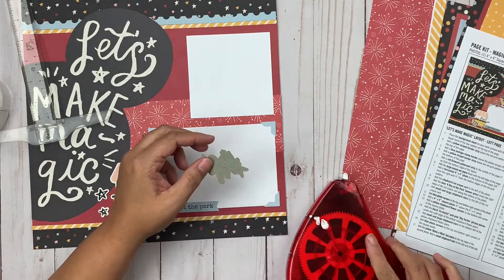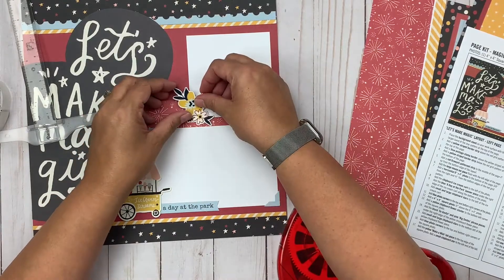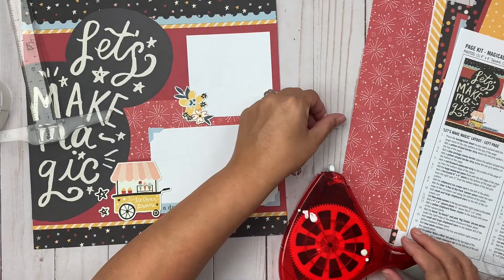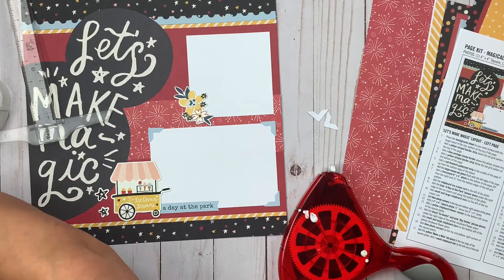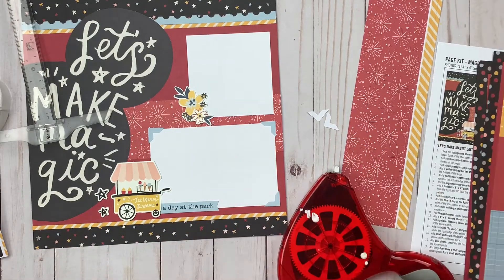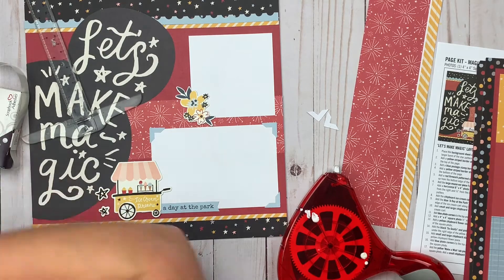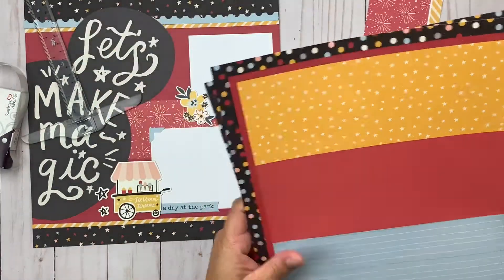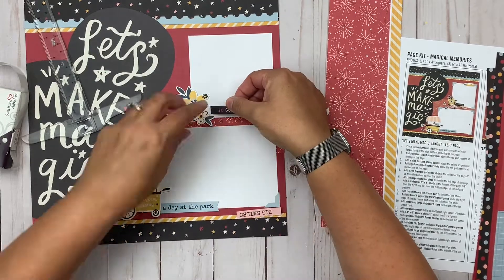Another nice aspect is that if you're someone who struggles with design, balance, or creating clusters, there's a lot built into these page kits that will help you learn. They're perfectly designed, perfectly balanced — they have clusters, they have layers, all the things that maybe are a struggle for you. Just like watching YouTube videos and going 'oh, that's how you do that,' kits like this are really great for learning those skills and thinking about those design principles.